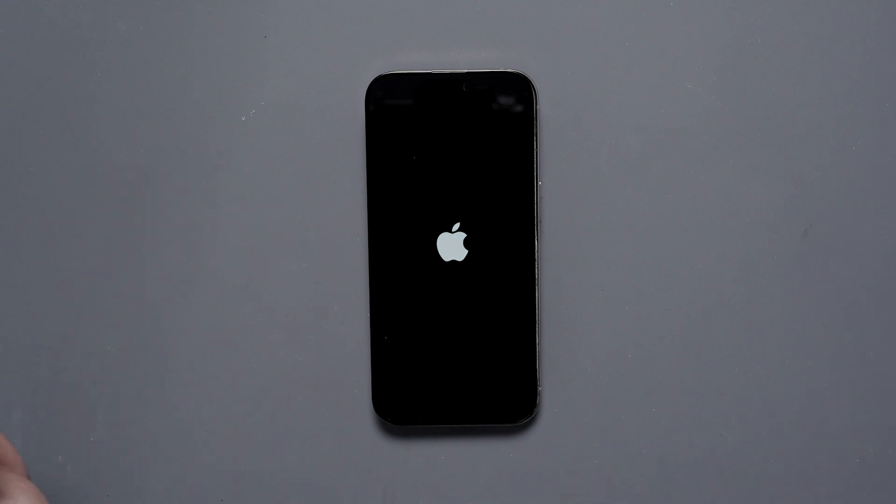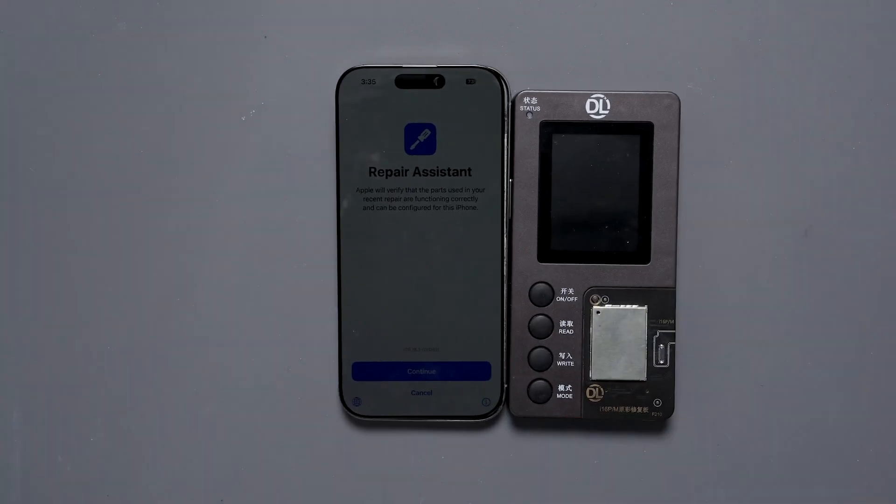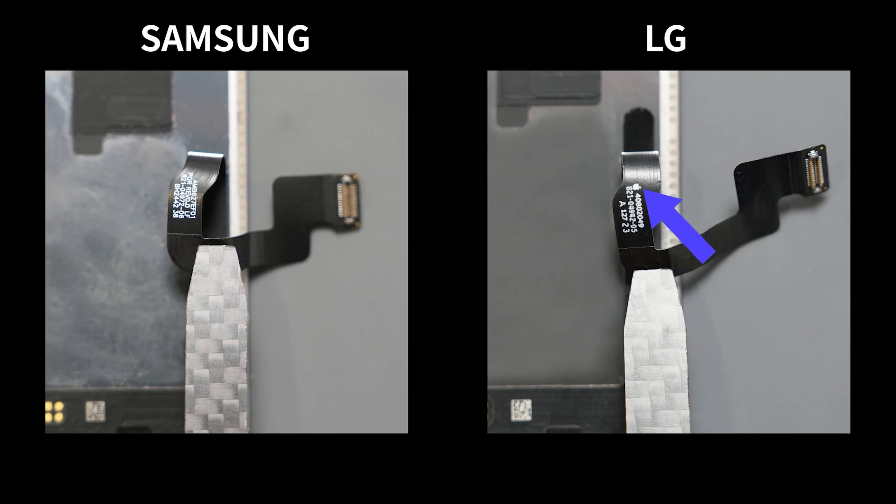However, it is important to note that this method of writing the screen data is currently only available for the Samsung screens on the iPhone 16 series and will not work for the LG screens. So there you go — that's how to restore it. Hopefully in the future, this will work for all of the different types of displays, and not just the Samsung one.